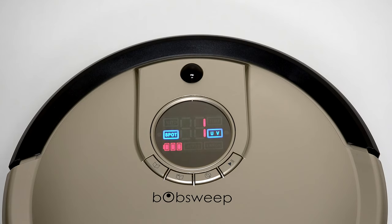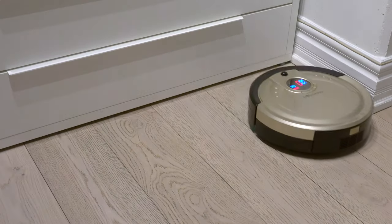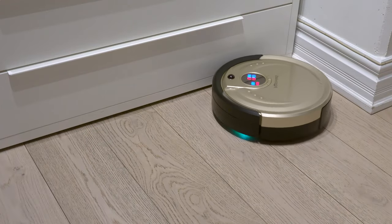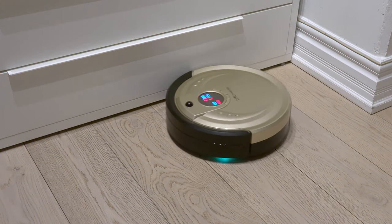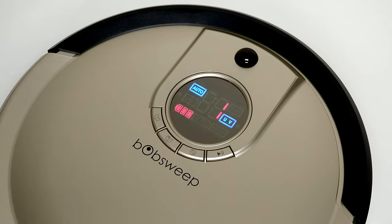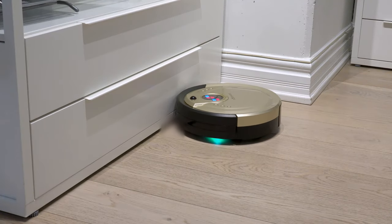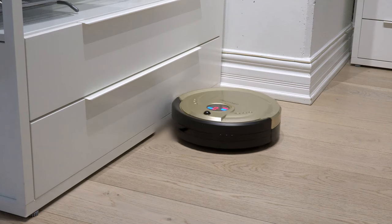3 indicates Wall Track. In this mode, Bob will travel along the perimeter of the home for 10 minutes. Bob's disinfecting UV lamp will be on by default in all of his cleaning modes. Press the UV button on Bob's cover to turn the UV lamp off or back on, depending on your cleaning needs. Press Go, and Bob will perform the desired targeted clean before returning to his station.